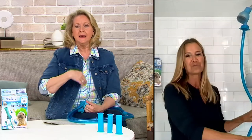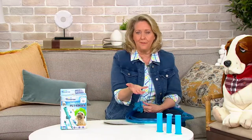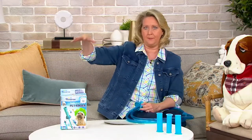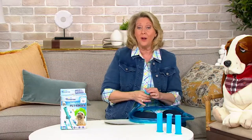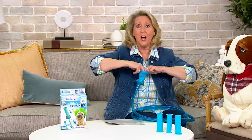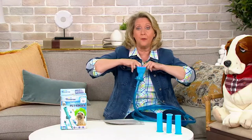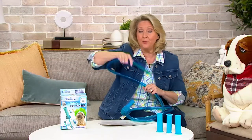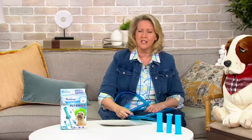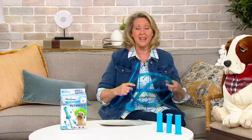Sometimes you want to rinse out a pail or a garbage can — even a big 13-gallon kitchen one — and you can't get that under a faucet. You can put the Rinse-a-Roo over the faucet of your utility sink in your garage, mud room, or laundry room and use it to rinse out anything. The more I thought about it, the more I thought this is super cool to use in so many different ways.